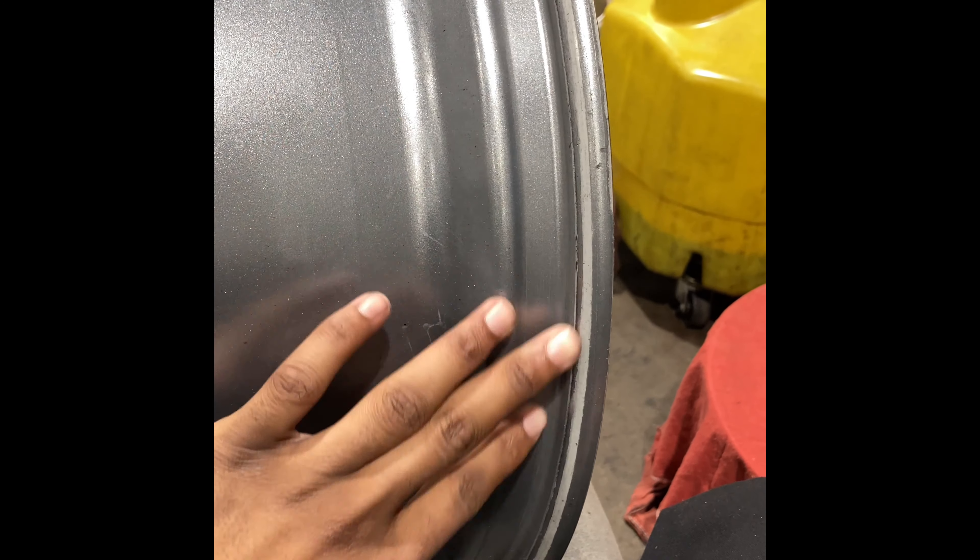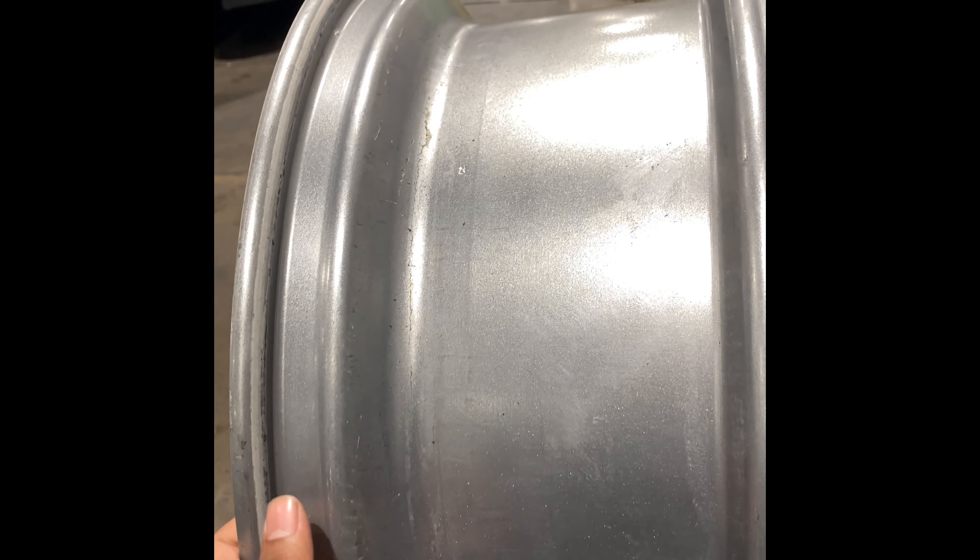So this is how it looks after. It should be nice and shiny a little bit — nothing too drastic — but all the dirt and everything is off.